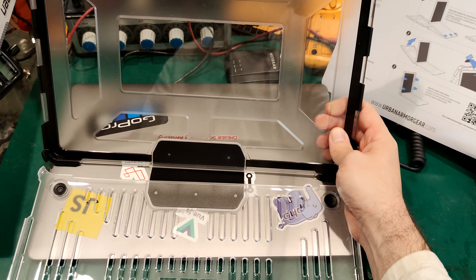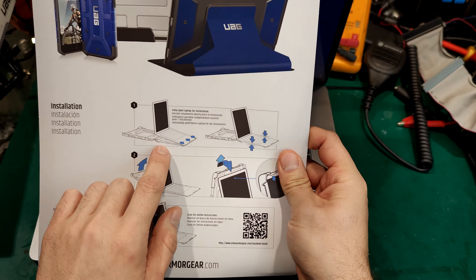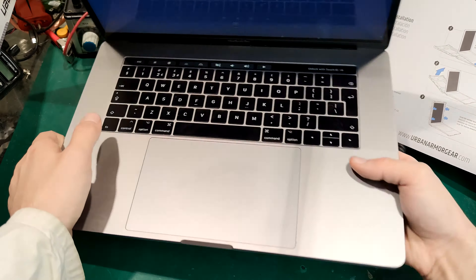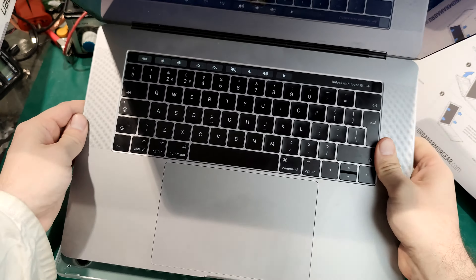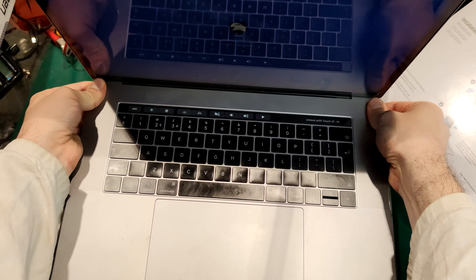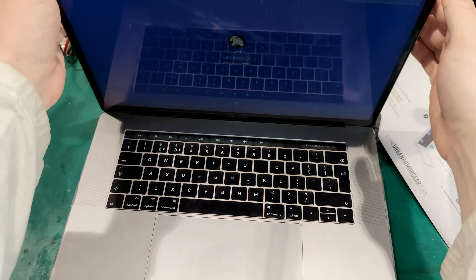Let's take a look at how to put it on. First of all we need to open our MacBook. We are going to put this part first, then it's going to click, and then we are going to put the cover. Pretty straightforward. I'm doing this for the first time - this is not a sponsored review or anything. Okay, so it clipped, which is good.